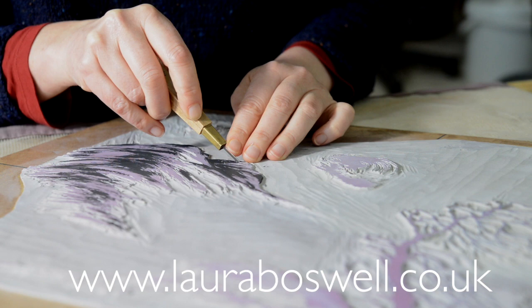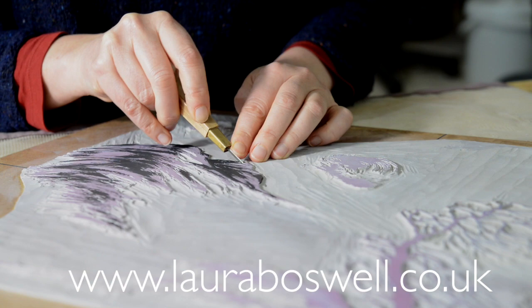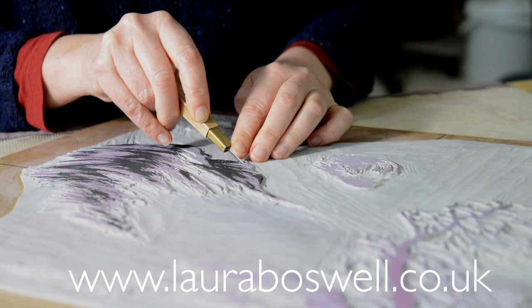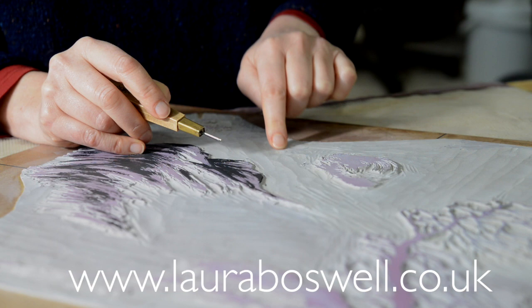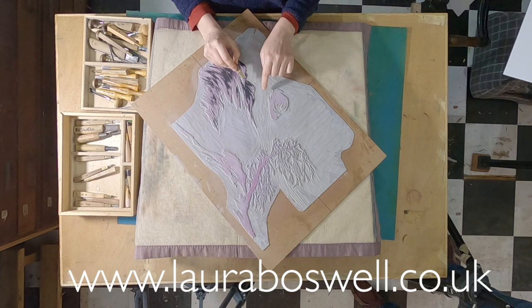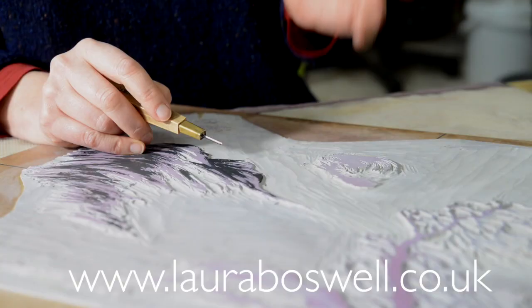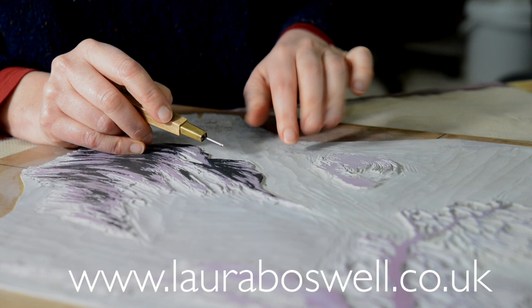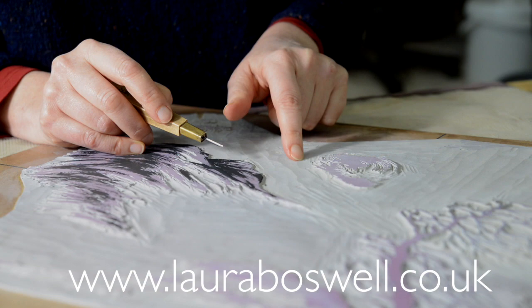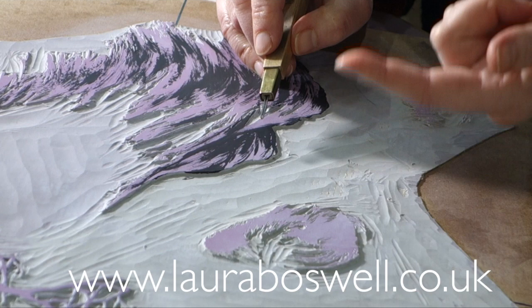One thing I have just thought of to say is that I had an inquiry from somebody who was asking how deep they could actually cut the lino and was there a point where it's too deep. So if you have a look at my lino you can see I've gone really deep with this — down to where the hessian backing, or burlap backing, is actually showing through. There's nothing wrong with going really deep down to that, but if you do go down as far as the backing be really careful because little hairs can start to come up and catch the ink when you're printing and spoil the print. So if you cut down that far it's worth being really careful to either trim off the hairs or stick a bit of tape over them so you're not getting those hairs coming up onto your print.